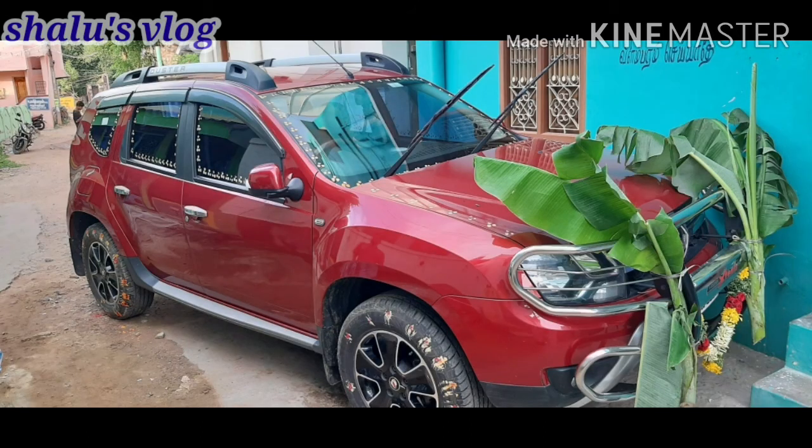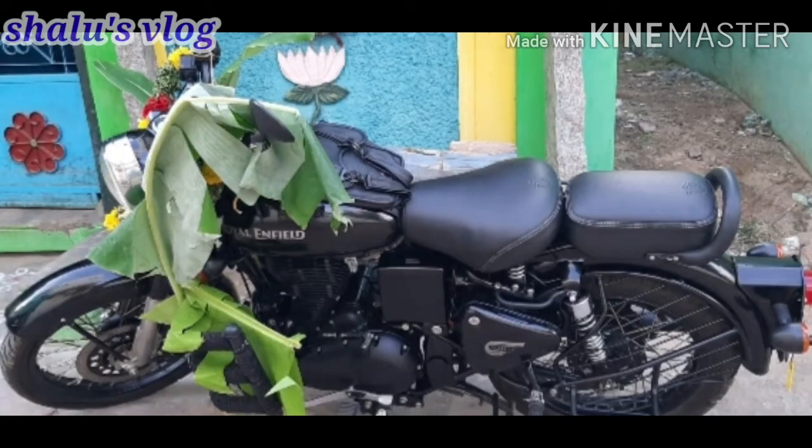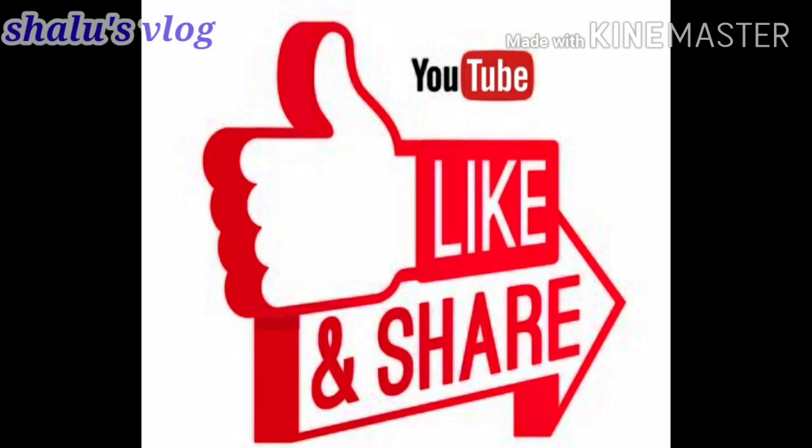I can't get a vlog. If you like and share this video, please like and subscribe. Bye!